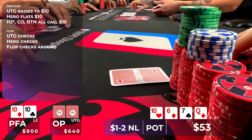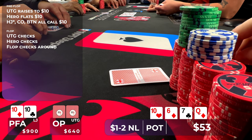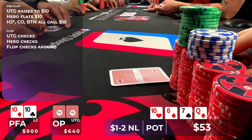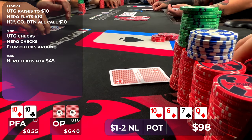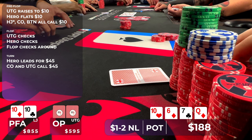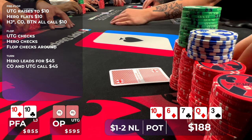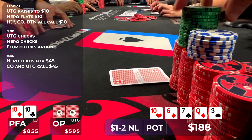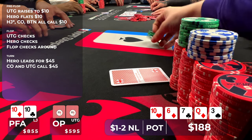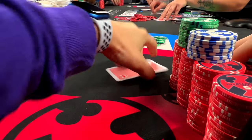The turn is a Queen of Diamonds — a pretty dynamic card as it brings in a flush draw and a lot more straight draw possibilities. Now it checks to me. We're going to bet a little bit on the bigger side to deny equity and get value for our set, as any Queen-X combination is going to have to call us. So I bet $45. The gentleman to my left calls and Derek calls, so we head three ways to a river card, the three of spades. They check it over to me — I'm losing to some hands, but it's very unlikely given the action. I bet $100 for value, and sadly they both fold, but we scoop a nice pot.